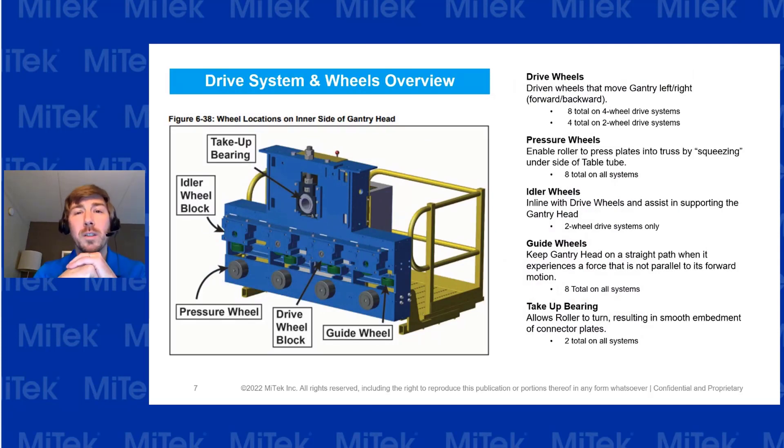For the drive system wheels, sometimes these are hard to see, so always have a good flashlight available. Try to get the best view you can of all the wheels on this system: idler wheels, guide wheels, and pressure wheels. You're going to be checking these for any obvious damage, debris, or anything else that would cause them to roll improperly.